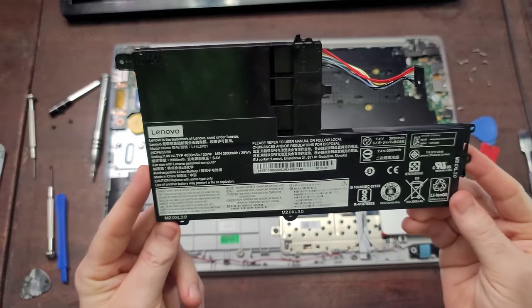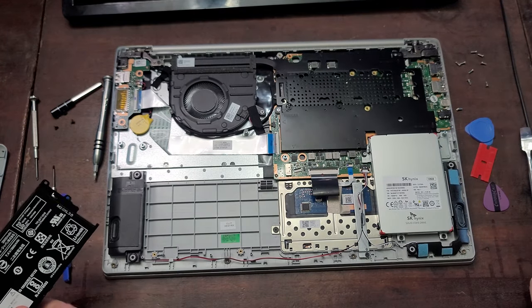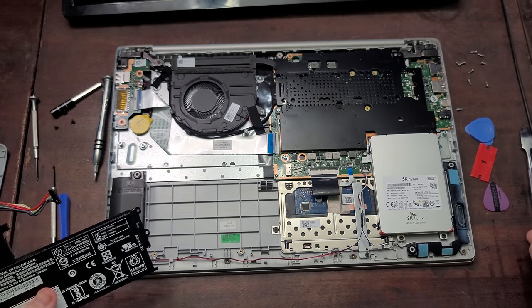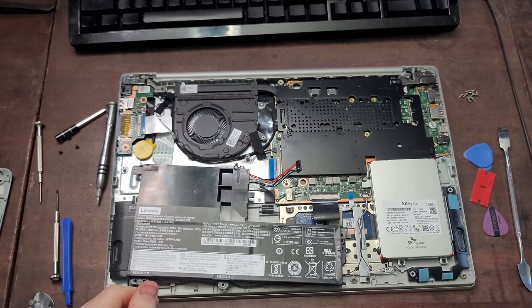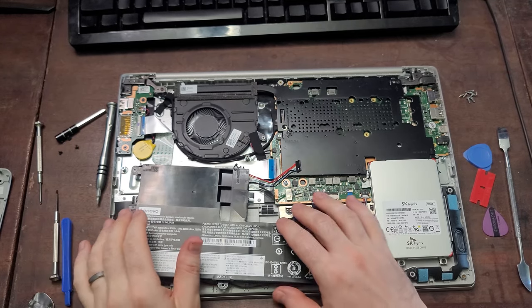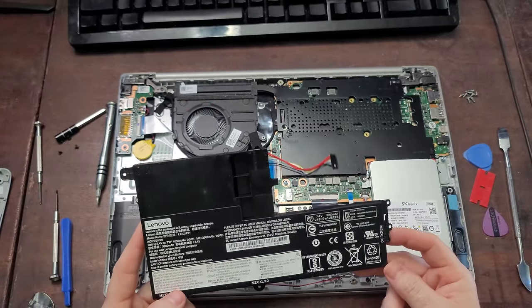So now you can either replace your battery if it was defective, or you can simply leave the battery out of your laptop if you'd rather use it without a battery. Yes, that can be done, and it can help preserve the life of your battery because you won't be putting charge cycles on it. I will leave a link to that video in the top right of this one. But for now, if you're done inside, we can just put this laptop back together.